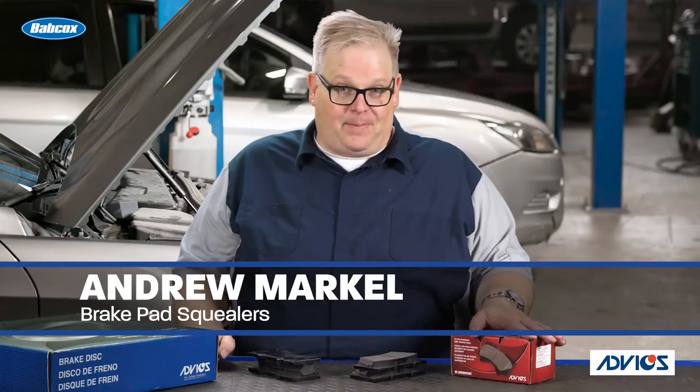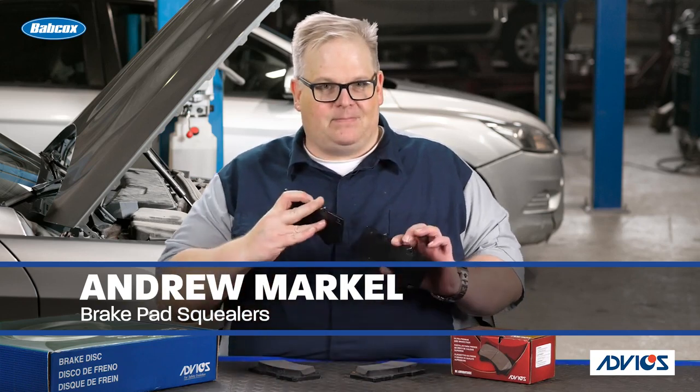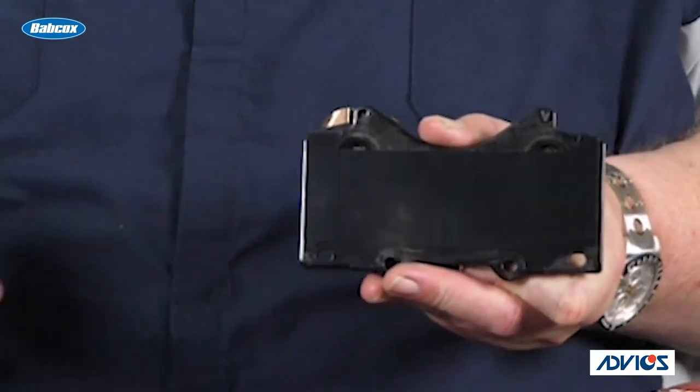I just opened up this set of brake pads. Inside, there were four pads. The shape of the pad is the same for all four, but only two pads have the squealer on it.